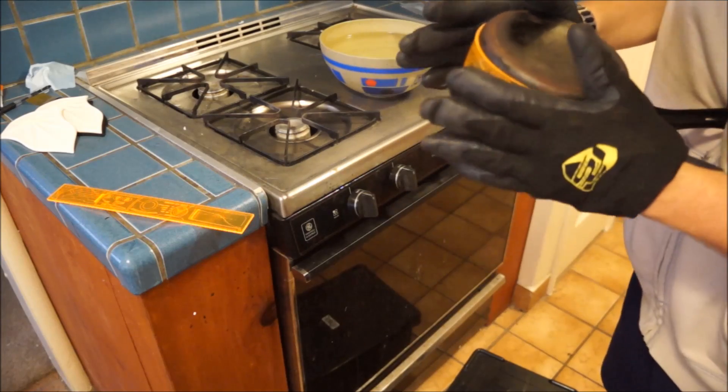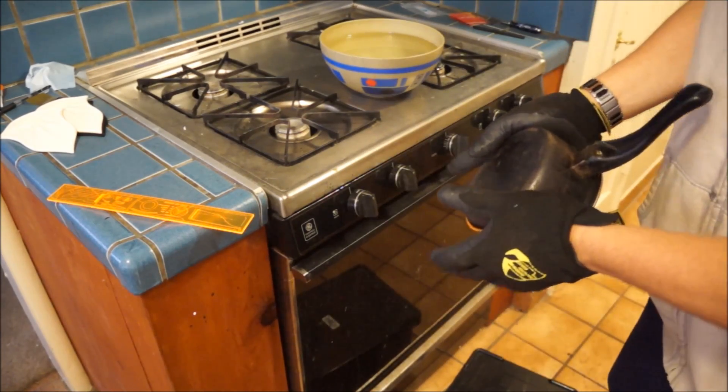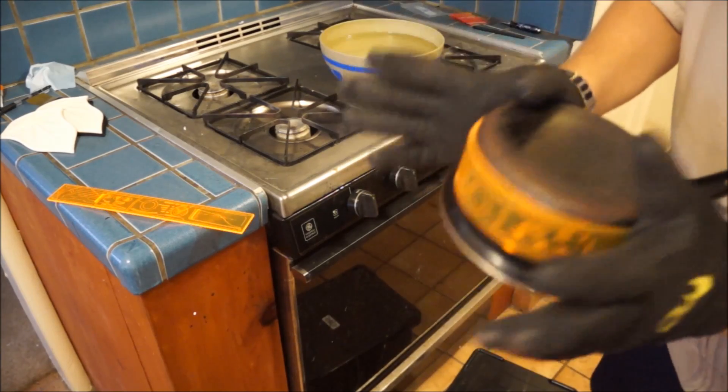Now, if you start feeling the heat coming through on your hands, for the maker's sake, let go. You can always put it back in the oven, heat it back up, and reshape it with better gloves.